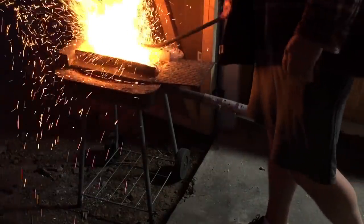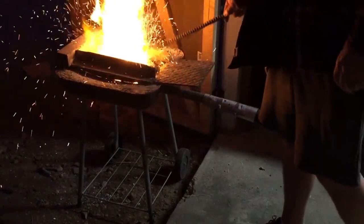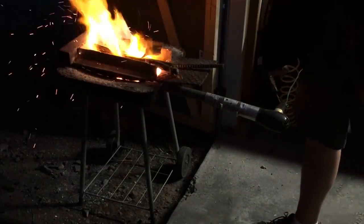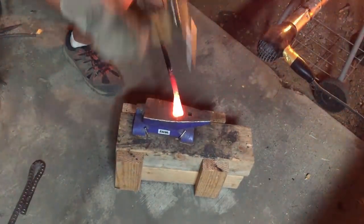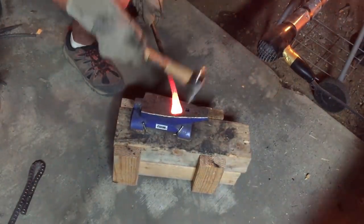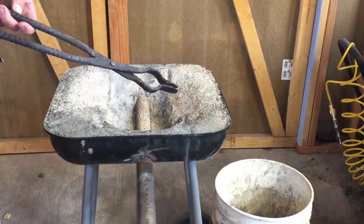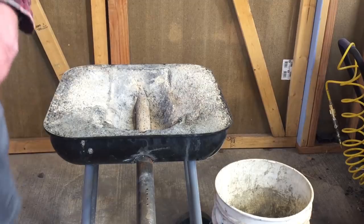I knew I wanted to build a forge for probably three or four weeks before I really got down to business and did it. And if anything, I wish I had gone sooner and gone ahead and built it, because that first experience of being able to bring metal up to a temperature that you can actually forge something and bang away at it with the hammer and actually create something with it — this was one of the very first projects I did. I made some tongs out of rebar. It's not as hard as you might think to get started.